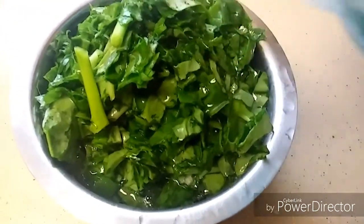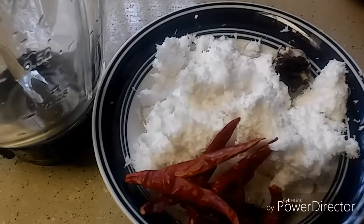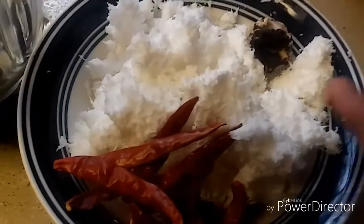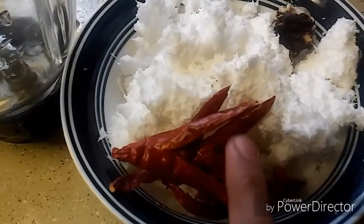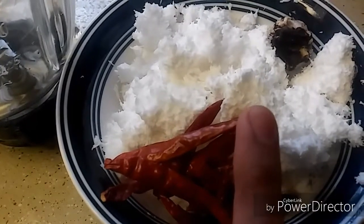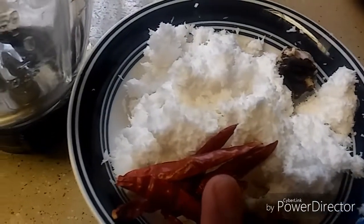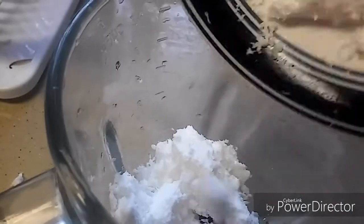Now let's prepare the masala. For the masala, I have taken one cup of coconut and eight dry red chillies. My red chillies are on the spicier side — if your red chillies are medium spicy, you can take 12 to 15 dry red chillies. Also add tamarind about this big. Now let's add all the ingredients into the mixer bowl.